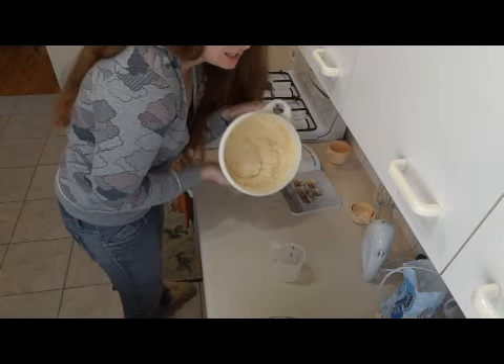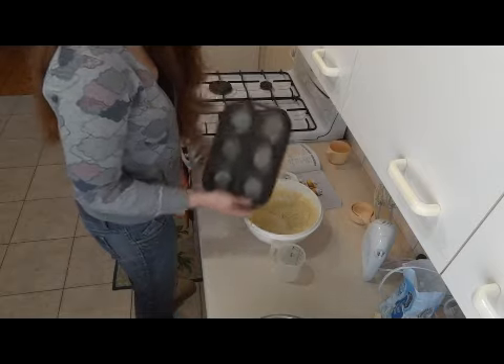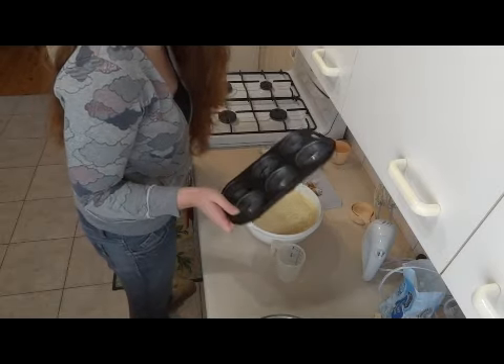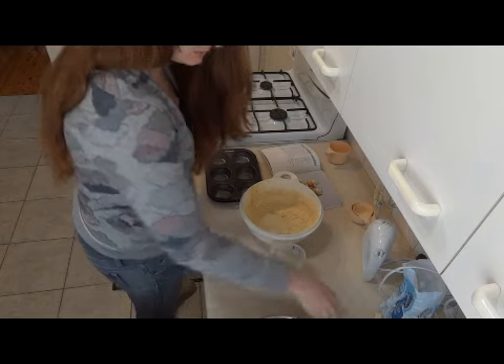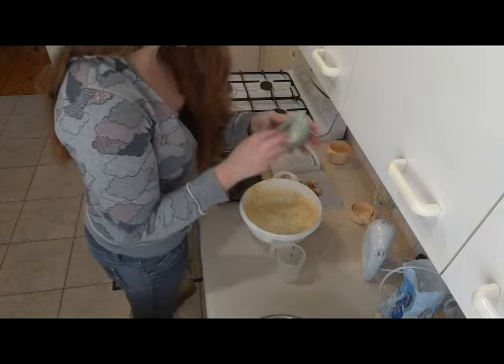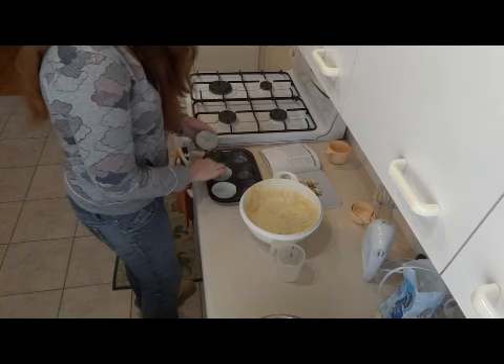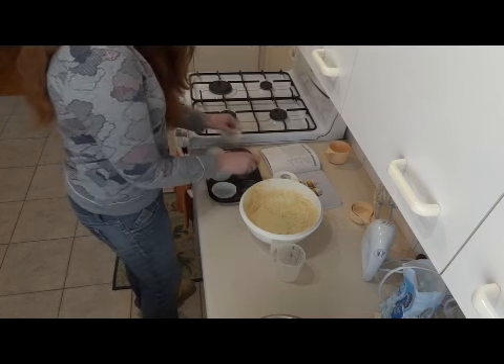Mmm, delicious. Get a muffin trin — trin? Muffin trin. It's apparently a Vietnamese thing. What? Get some patty cake liner case things.